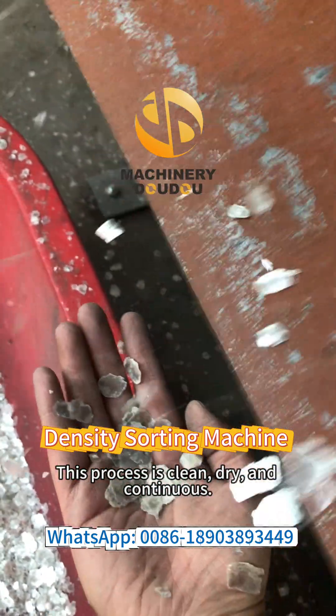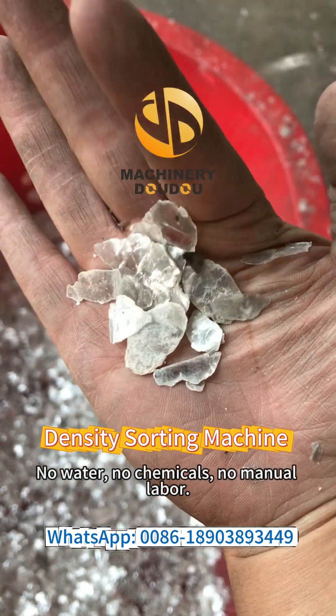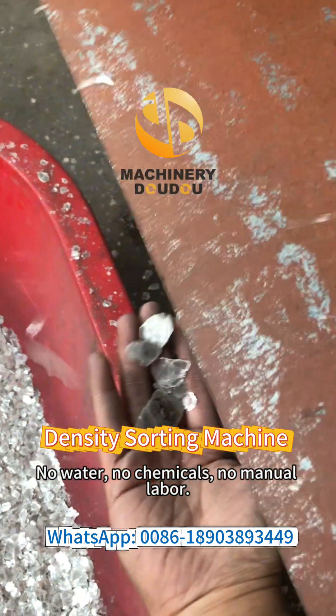This process is clean, dry, and continuous. No water, no chemicals, no manual labor.